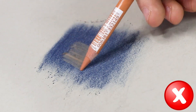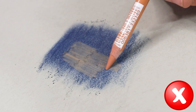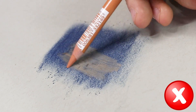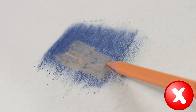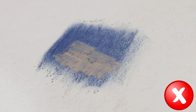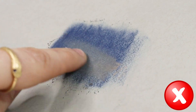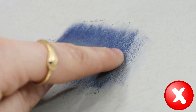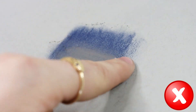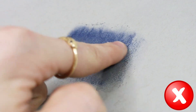In addition to these technical issues, using this kind of paper can also affect the longevity of the artwork. Pastel pigments can be sensitive to light and moisture, and using paper that isn't designed for them can lead to fading or other forms of damage over time. It's important for pastel beginner artists to invest in good quality paper that is specially designed for the medium they are going to use, to get the best possible results.